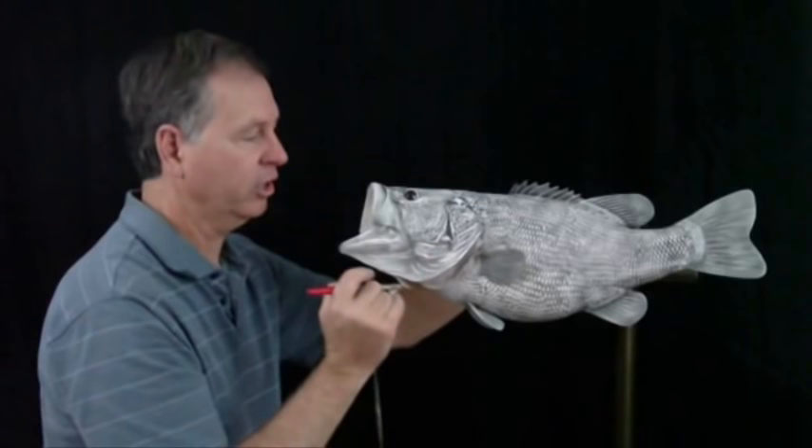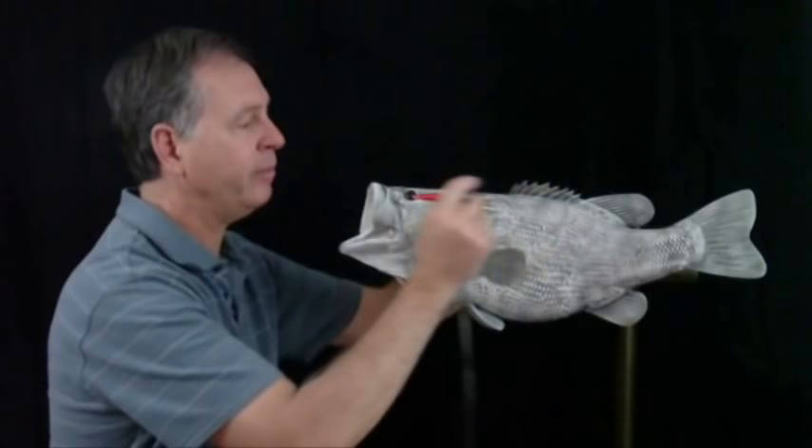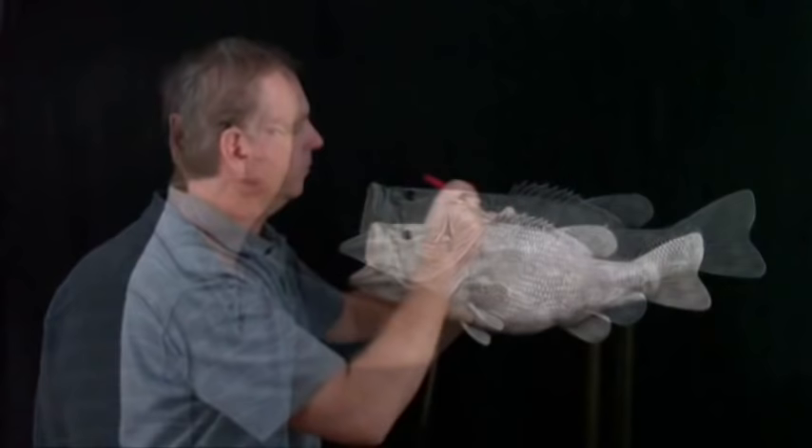Now I'm going to take a little more black and put it lightly along the back to just darken it up a little bit. A little white along the belly to lighten it up a little bit. Then I'll come in with a gold pearl on the back and a white pearl on the belly. These are just my base coats.